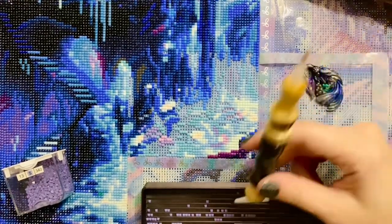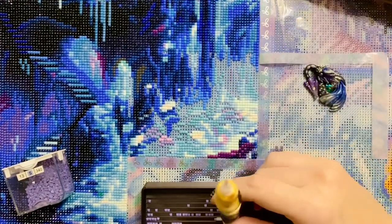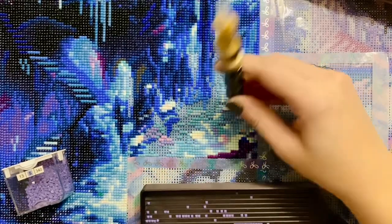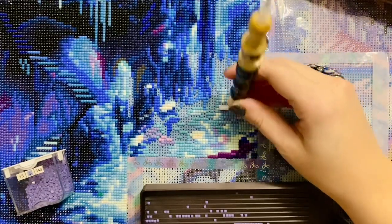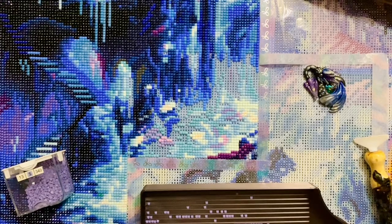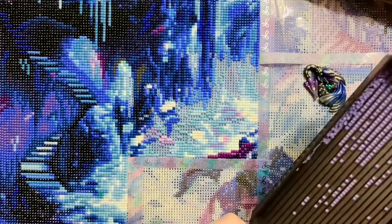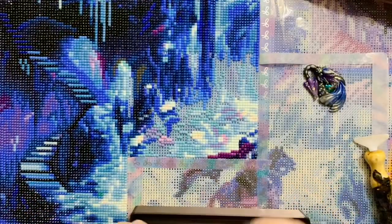As far as things not necessarily diamond painting related — lots and lots of updates on just things going on at home. Connor went back to school — he is in kindergarten, in a special ed kindergarten class. They went back in person for full day school on Monday, so a week ago when you're seeing this video. He had a really really good week.